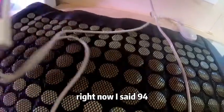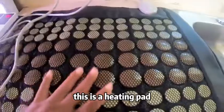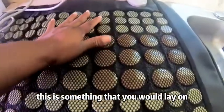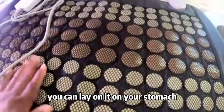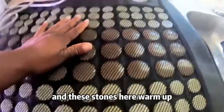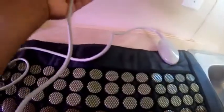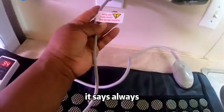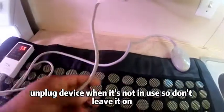Right now it's at 94, so this is a heating pad — something that you would lay on. You can lay on it on your stomach or on your back, and these stones here warm up. It has the connection right here, and it says always unplug the device when it's not in use, so don't leave it on.